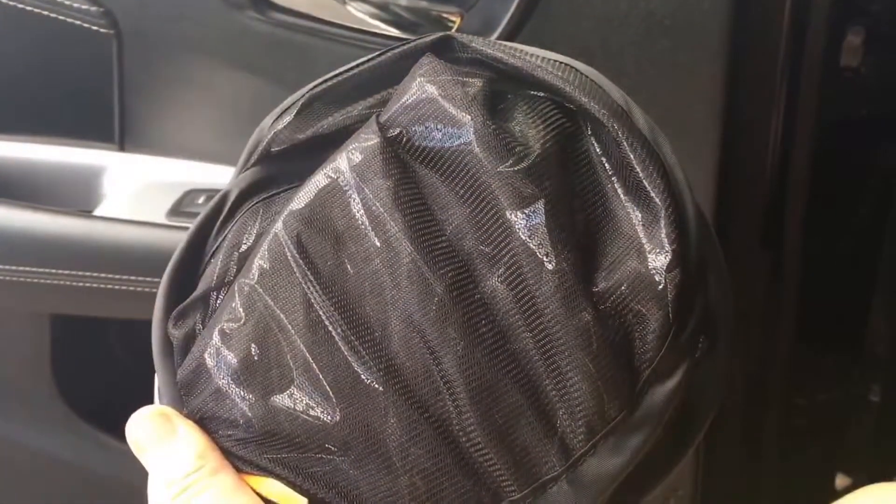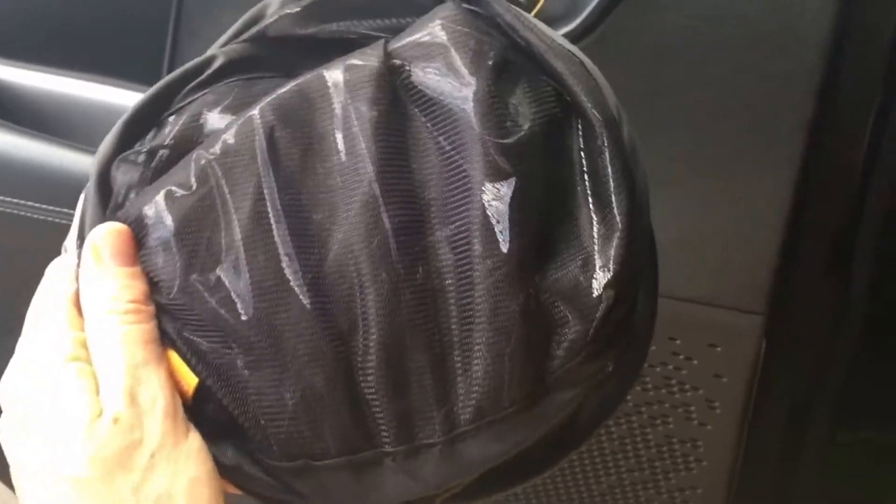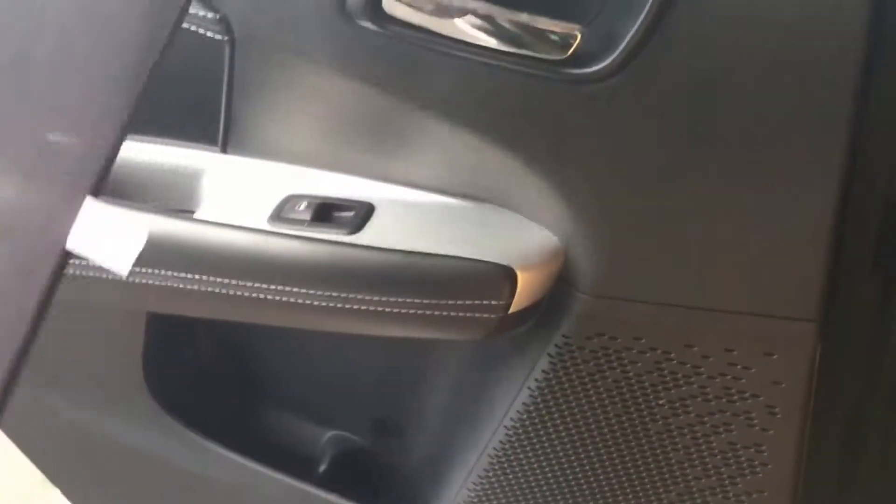Hi, I'm Anita from Global Baby, and this is the Bryka Pop Open Cling Shade. So it comes like this, neatly packaged, and you can pop it open.